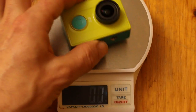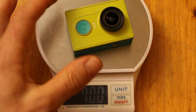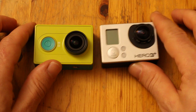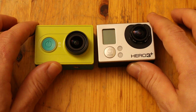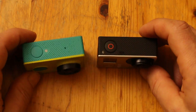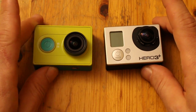The Zhaoyi is 70 grams. So if you're using this on a drone or a gimbal made for a GoPro, you might want to keep that in mind — you may need to retune your gimbal a little bit or add some weight to your Zhaoyi camera if you're using it on a GoPro gimbal. That's about all in terms of the physical comparison between the Zhaoyi and the GoPro.